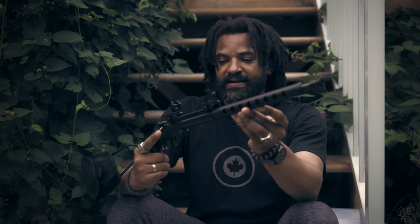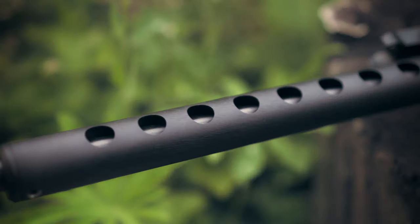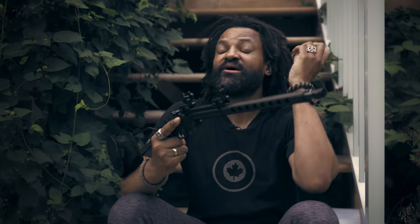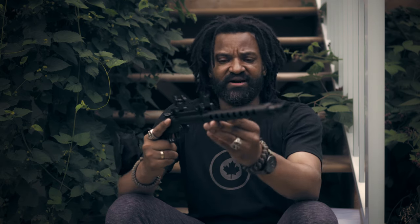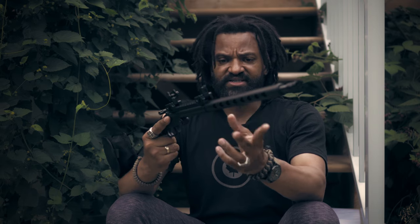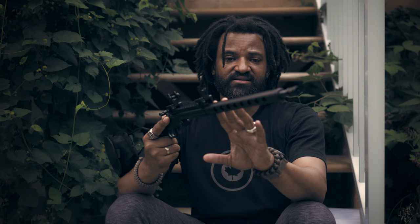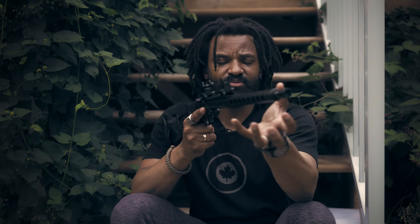The hand guard on the barrel — I don't think I'll fire this rifle enough to burn myself on the barrel, but the hand guard makes it nicer to hold. The barrel is very thin and I was debating whether to use paracord, but I decided not to because where I am it can get wet a lot and rust will inevitably set in on the barrel if I were to paracord it. This is ventilated, which is pretty cool.